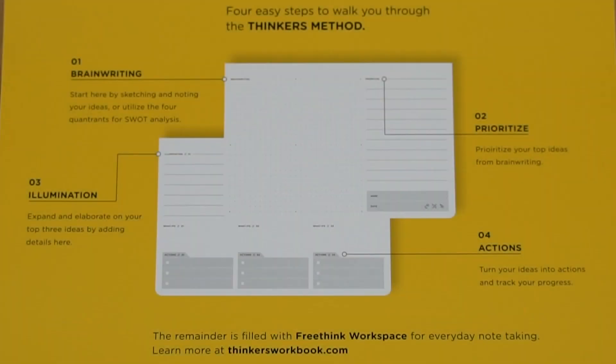The Thinker's Method is a four-step process that guides you to your better ideas faster.